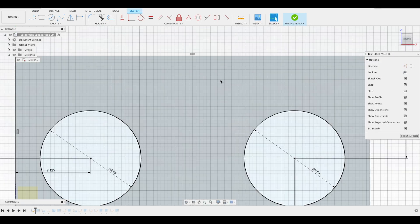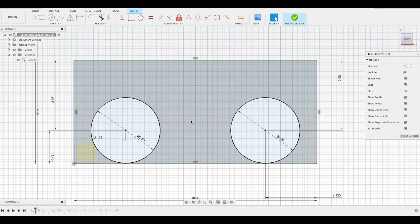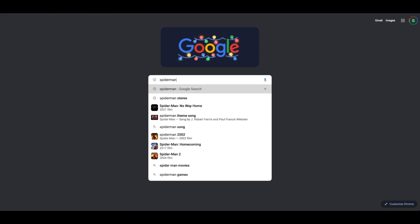What's up everyone! In honor of finally getting to see the latest Spider-Man movie, I'm going to be designing my own Spider-Man Bluetooth speaker from scratch.